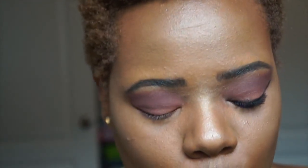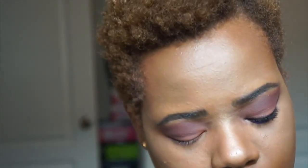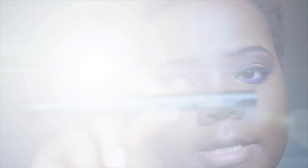Let me zoom in so you can see what I'm doing. Now that I have that color really worked into the crease and outer V area, I'm going to go in with my eyeliner. I'll be using the Super Skinny Marker from NYX.